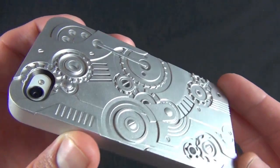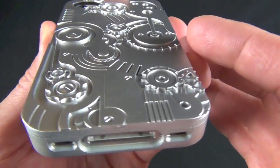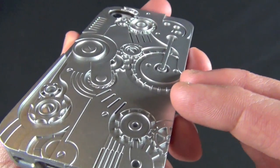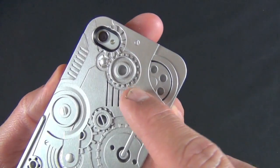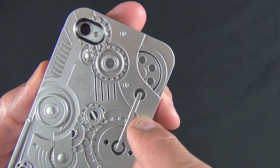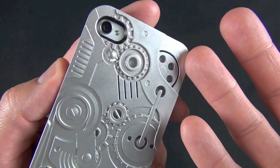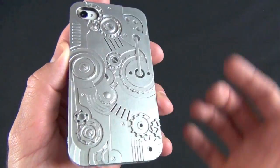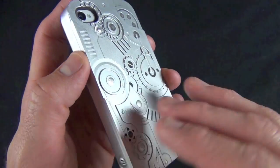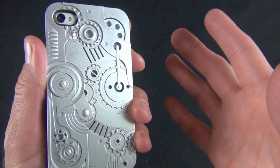With the case on, the first thing you'll notice is the dimensionality — it certainly adds a lot of texture and interest to the phone, and it's definitely going to stand out. You can see the phone right through the cutouts of the case. It might stand out better on a black phone since the white blends in with the silver. The case has a nice metallic paint job that reflects light, and it's definitely going to turn heads when you put it to your ear.